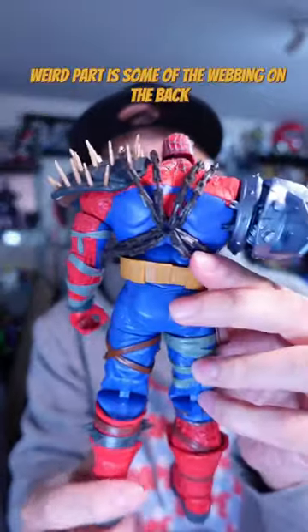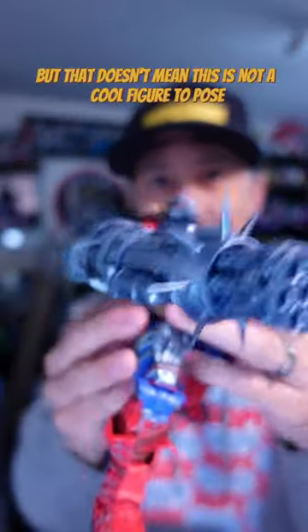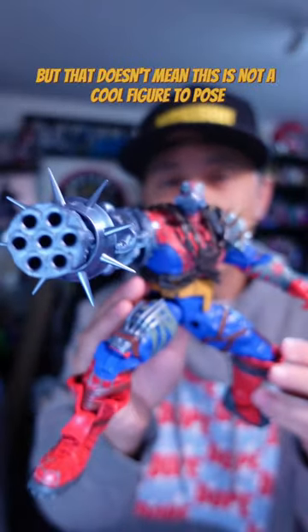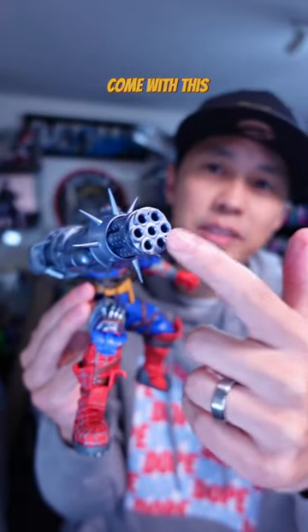The rear part has some webbing on the back, and other parts of the figure don't have paint detail, but that doesn't mean this is not a cool figure to pose or take photos with. I would have liked to have seen a missile effect come with this.